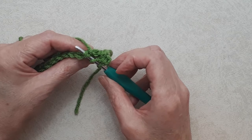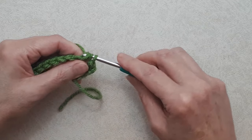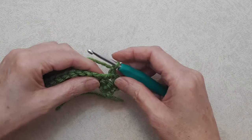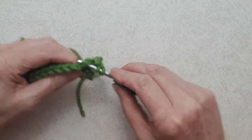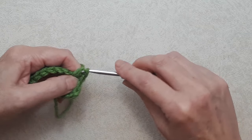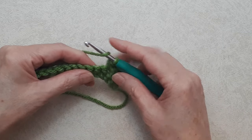To work the half double crochet V-stitch: go under both loops of that stitch, yarn over, pull through, you'll have three loops on your hook, yarn over, pull through all three loops, chain one, and do another half double crochet back into that same stitch. Yarn over, go under both loops, pull through, three loops on your hook, yarn over, pull through all three loops. Skip a stitch, and into the next stitch work another half double crochet V-stitch.